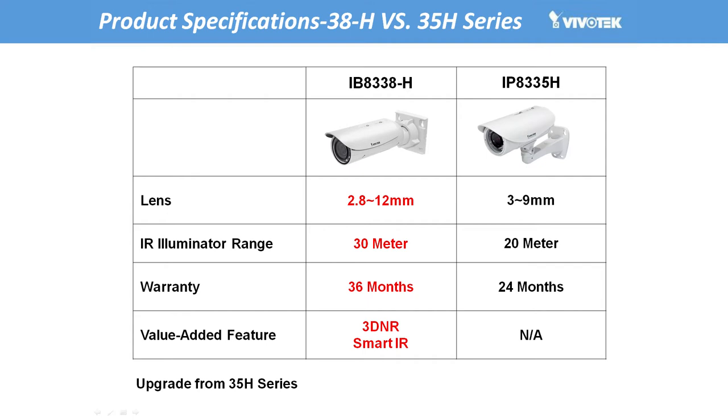And to reflect Vivotech's commitment to reliability as well as functionality, an additional 1 year warranty will be provided with all cameras in the range, extending the warranty period to 3 full years.